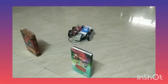Yes, it's working! This is another hurdle where the car has to travel in the middle of the two books.